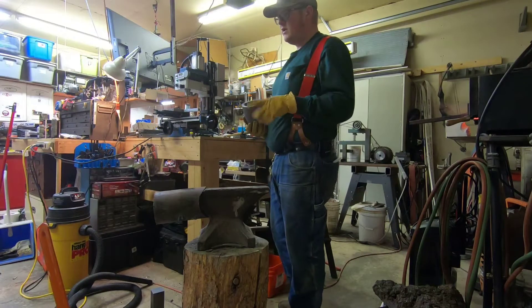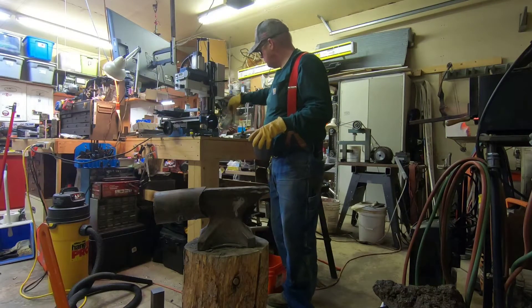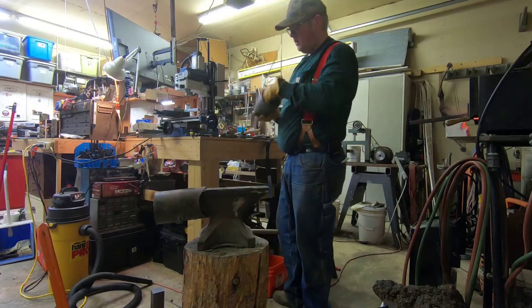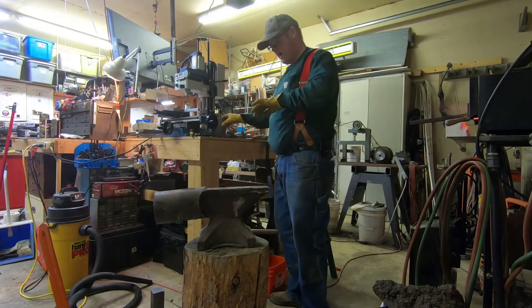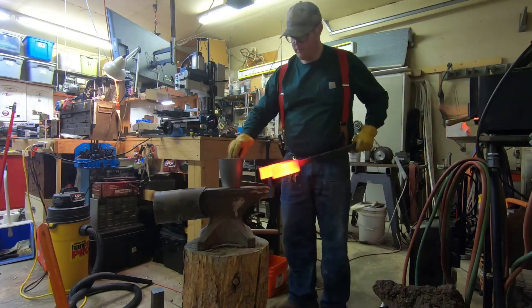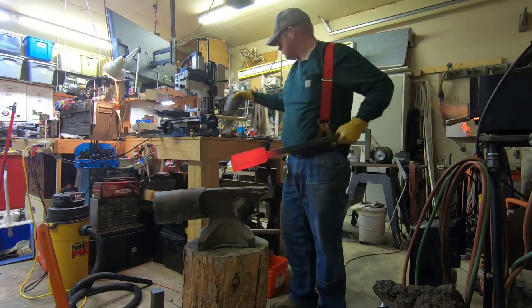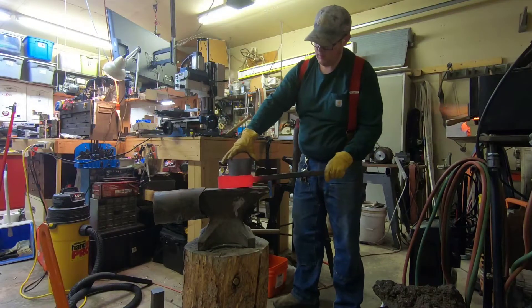One thing I was thinking: I've not used this crucible before. So perhaps before I do my operation, I should fire it just in case. I don't know. Put it in empty, let's see what happens. There we go.